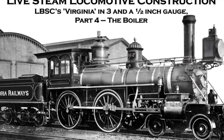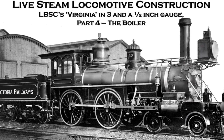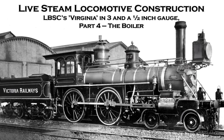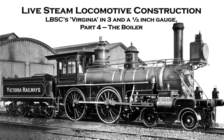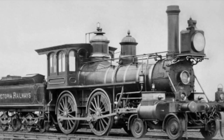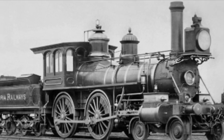G'day, this is the fourth video in this series that I've put together basically as a record of my construction of LBSC's Virginia live steam locomotive in three and a half inch gauge. In this video I've decided to cover some of the design and construction of the boiler. It's a significant subset of the model engineering skills - very different from machining valve parts, wheels, or pistons. It is really copper smithing for copper boilers, and it's very enjoyable but really an art in its own right.